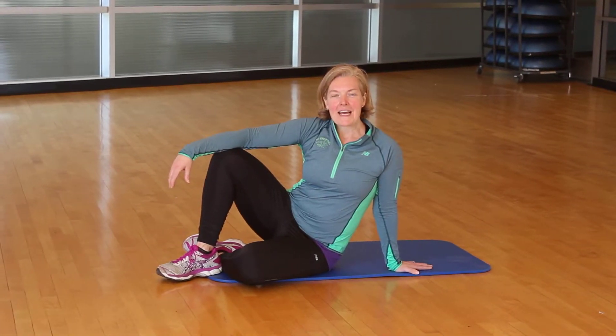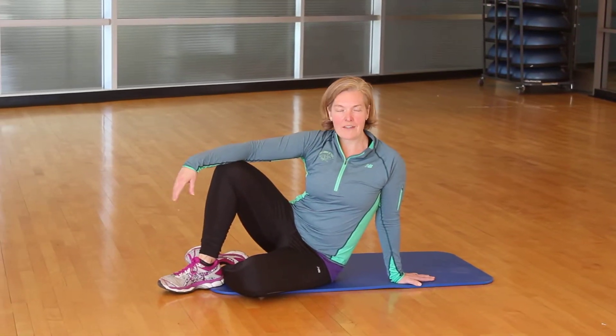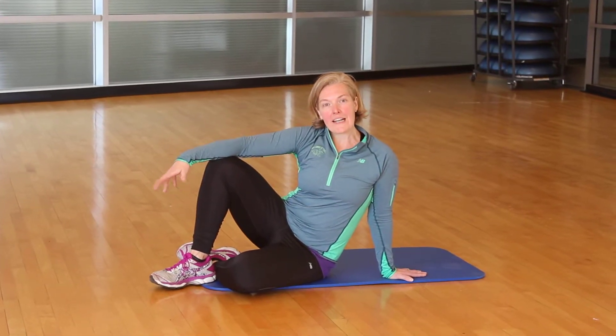Hello, Runners. This is Coach Mary, and I'm going to demonstrate our stretching routine that we're going to do at the end of class, so you have it. You can do it during the week when you might forget an exercise here and there. Here it is for you.